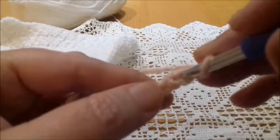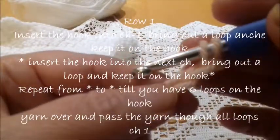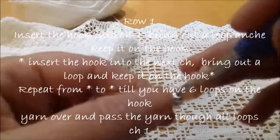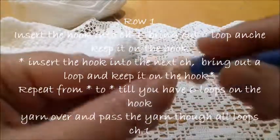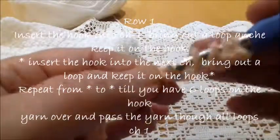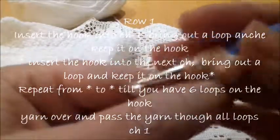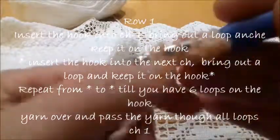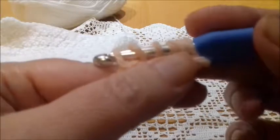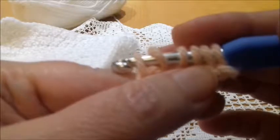Insert the hook in the first stitch, then insert the hook and keep the loop, insert the hook and take another loop, insert to the next one and take another loop, insert to the next one and take one loop, and last time insert into the next stitch and take a loop. Now we have six loops on the crochet hook.